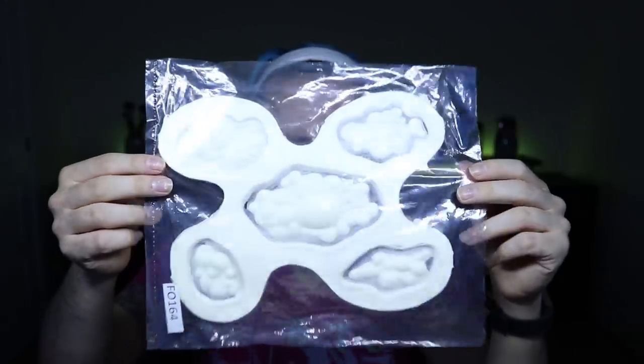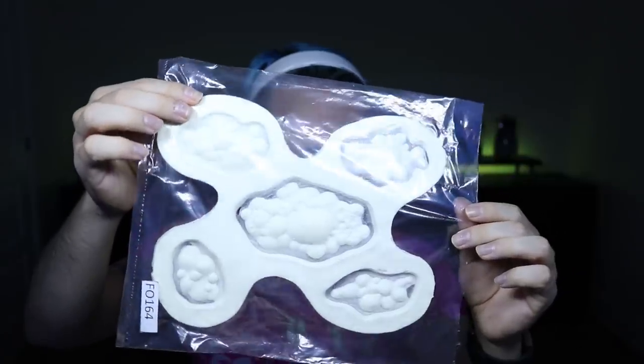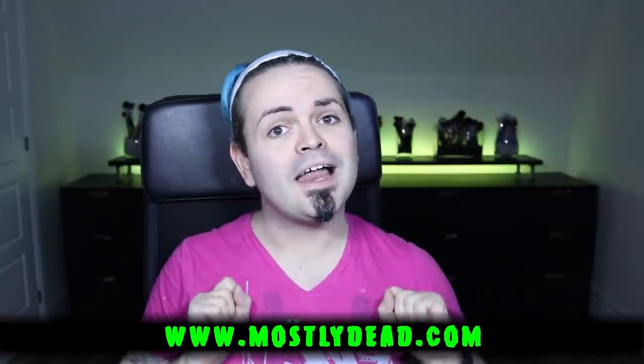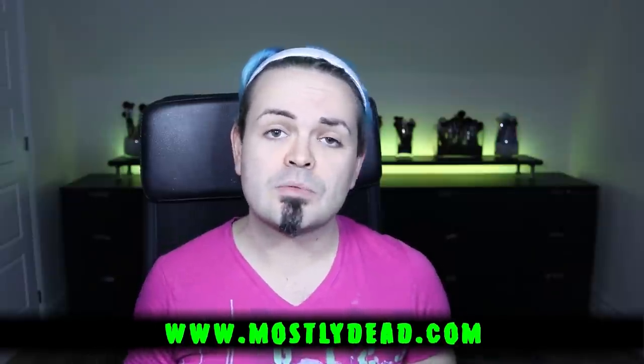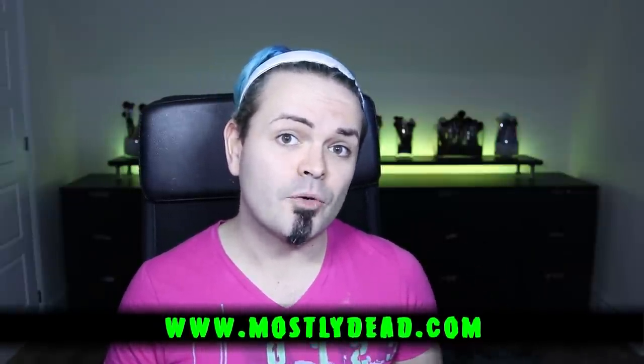To get this makeup started, let's talk about the prosthetics I'm going to be using. This looks a little bit weird, but the majority of this is flashing and we're not going to be using it — we're just going to be using the actual pieces inside. These rather gorgeous looking boils are made of foam latex and they have super gorgeous edges. If you wanted to get those prosthetics, I got mine from MostlyDead.com — I'll pop that link on the screen. It'll also be in the description bar below with a link that will get you a discount off your order.